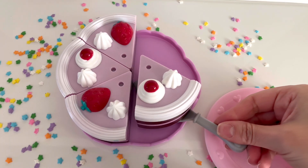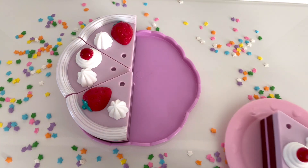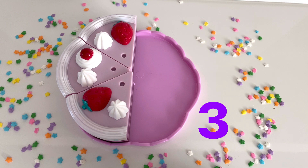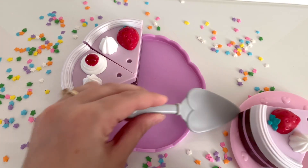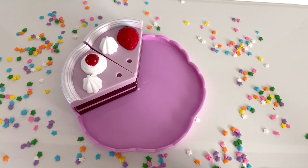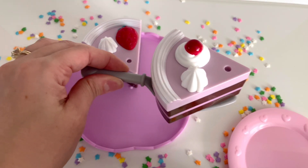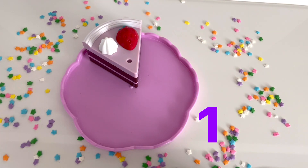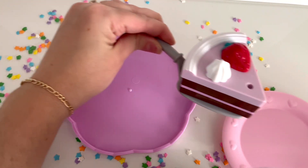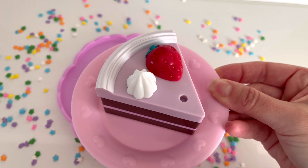I'm going to remove one slice of cake and serve it to my sister. Now there are three slices of cake left. I'm going to remove another slice of cake and serve it to my brother. Now there are two slices of cake left. I'm going to remove another slice of cake and serve it to my friend. Now there is only one slice of cake left. I'm going to remove the last slice of cake and serve it to you. I really hope you enjoy your piece of birthday cake.